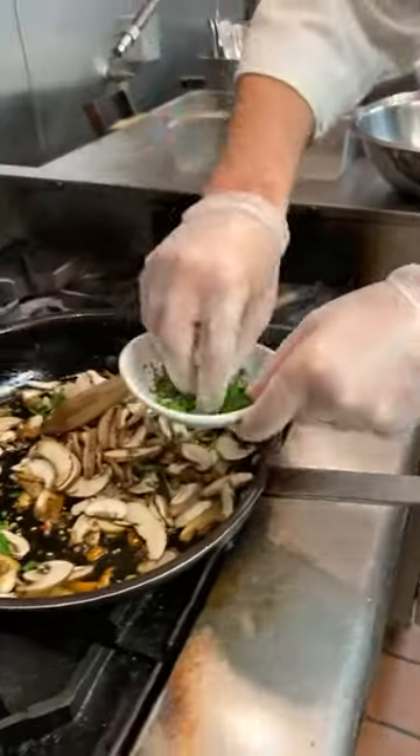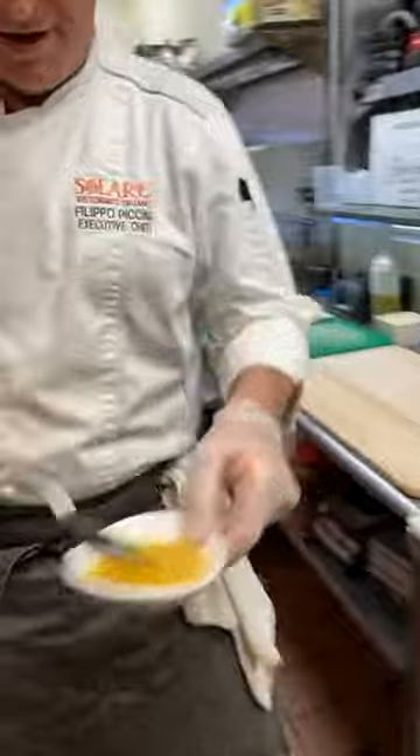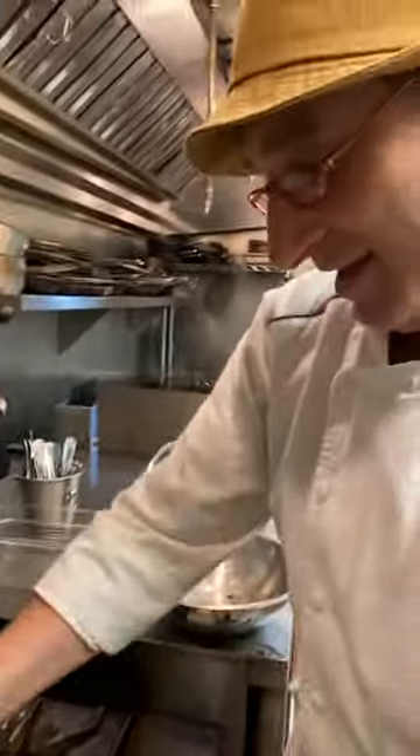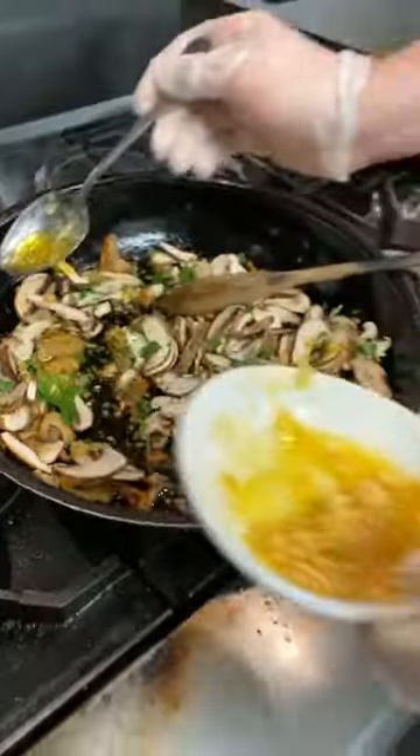For everybody watching, I'm going to make sure Filippo goes through all the measurements again. If you want to write it down, we'll go through all the measurements again in just a moment — he's just trying to get everything started.